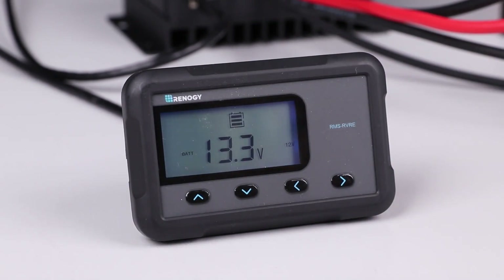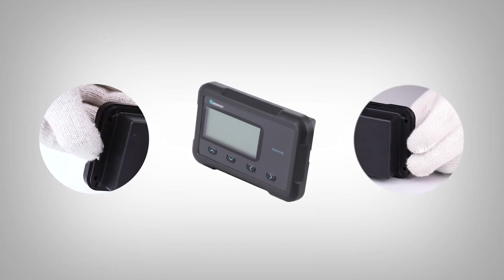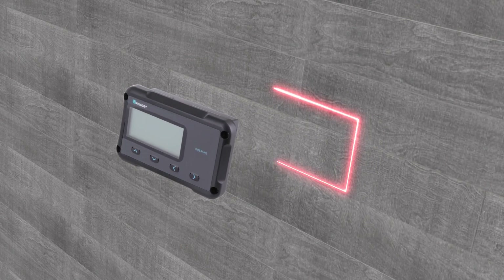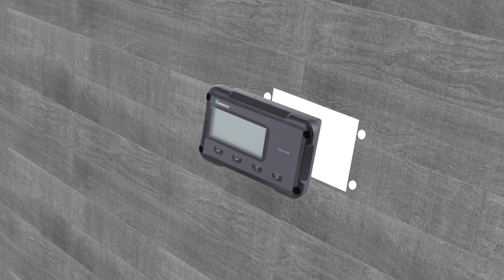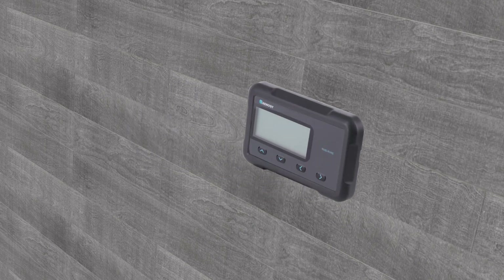You have now successfully set up your monitoring screen. The monitoring screen will be flush mounted. You will release the four snap fit joints and remove the front cover. Next, cut out a rectangular area and pre-drill four holes on the mounting surface using the monitoring screen as a template. Make sure to leave some space for the communication cable. Lastly, affix the monitoring screen on the mounting surface using the included screws for a flush mount finish, and then reattach the front cover to the monitoring screen.